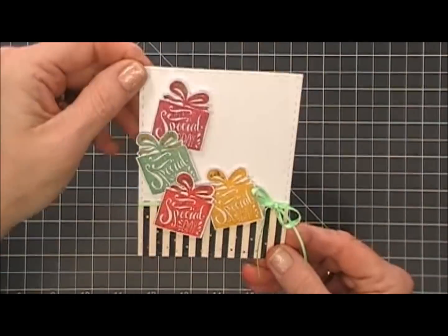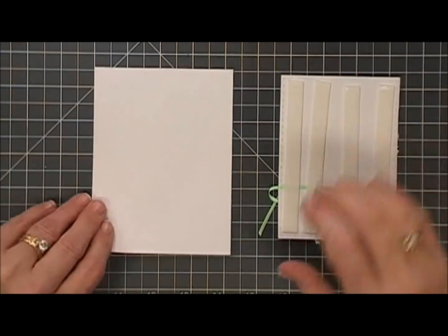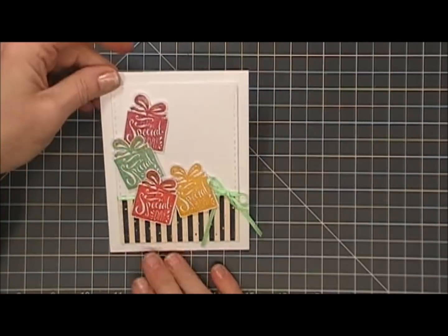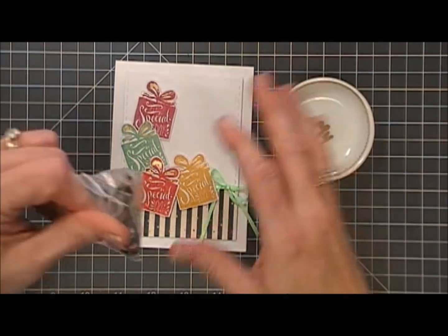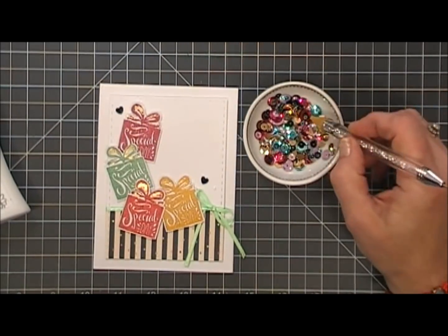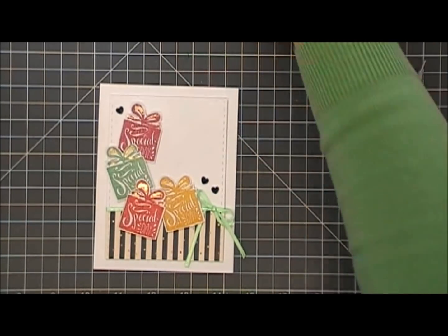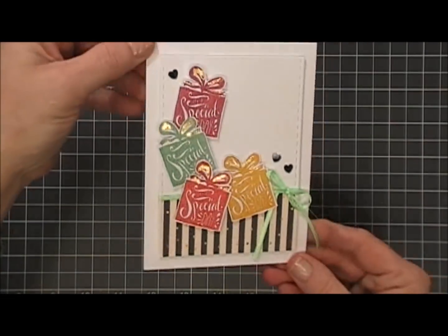I'm going to flip this over and add foam tape behind it. Again I'm using a white card base and I'll place that right in the center. Then I'm going to take some of the sequins that came in Lizzie's kit — there are some black little hearts and I'm going to add three of those to this card. And that's it for card number two — a nice, fun birthday card.